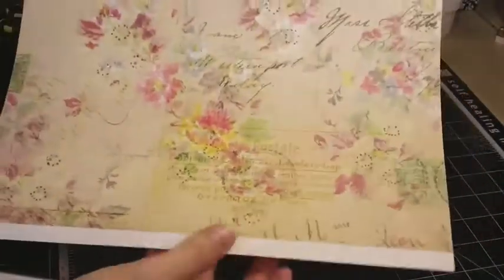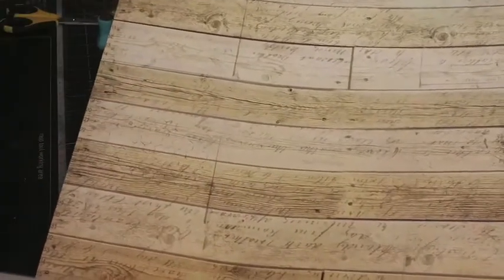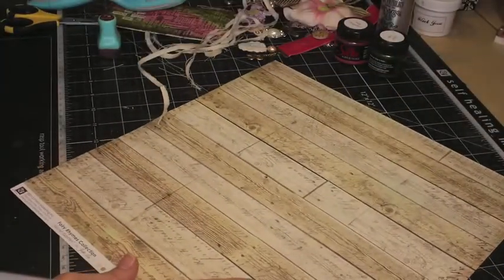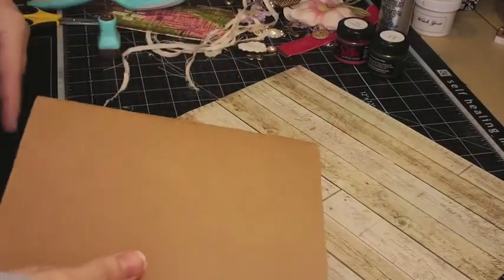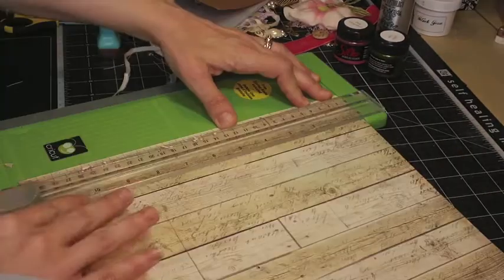I'm also going to be using this paper. This is my favorite sheet from the kit this month, the April kit. I like this side too, but I just love this. I love the print, and I like the chicken wire on the background in here. I know that if you've seen some other things that I've been doing with this kit, I've been cutting up this wood and making it look like it's more real life than just being flat, but I just really love it, and that's what I want my idea book to look like.